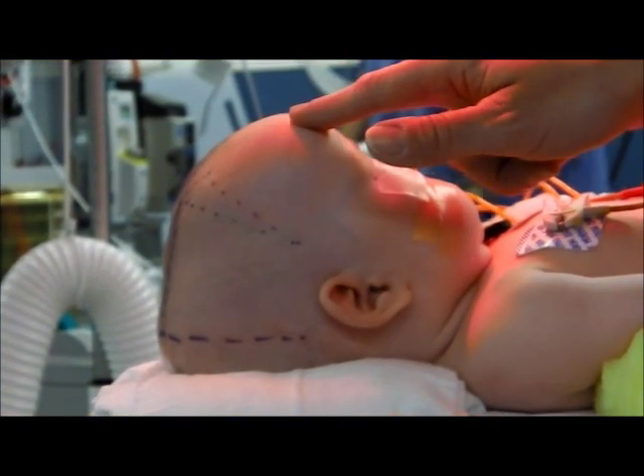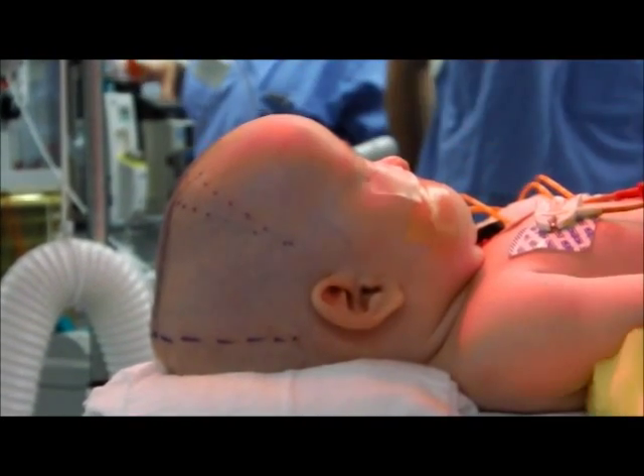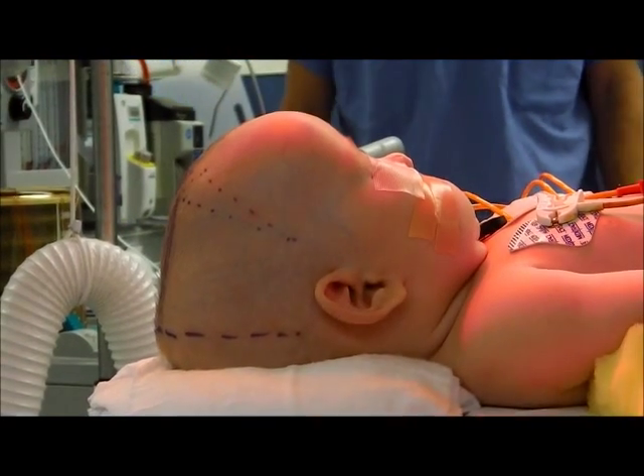This will all be corrected after surgery when the baby goes into a helmet for 6 to 12 months.